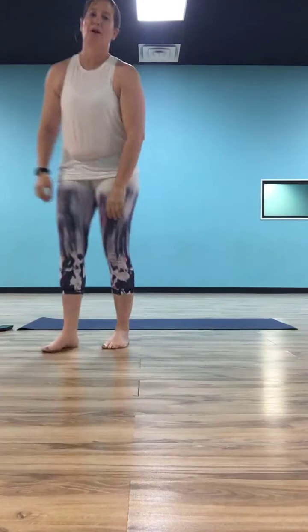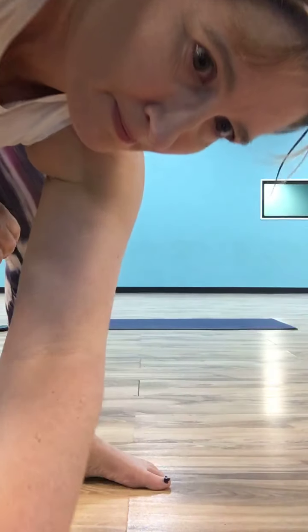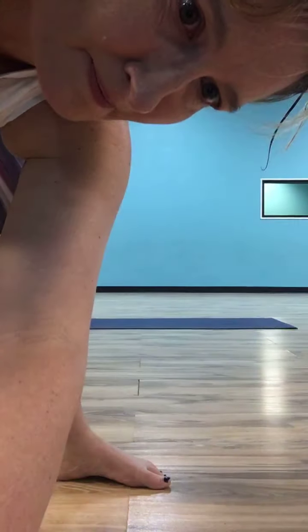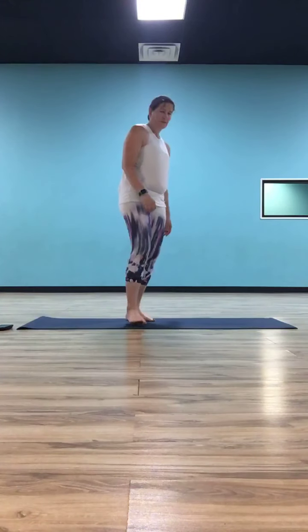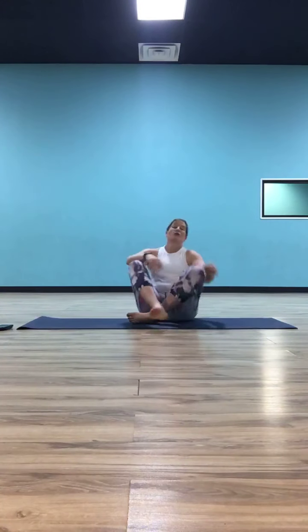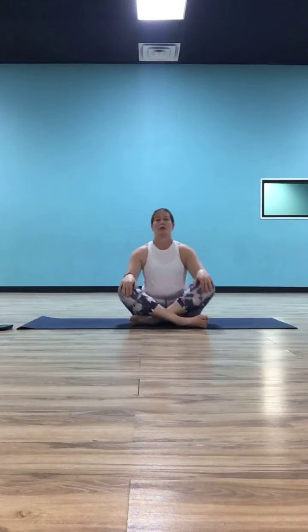As you feel you've got that full focus on your breath, you're going to add the element of control. Start to breathe in through your nose and out through your nose.